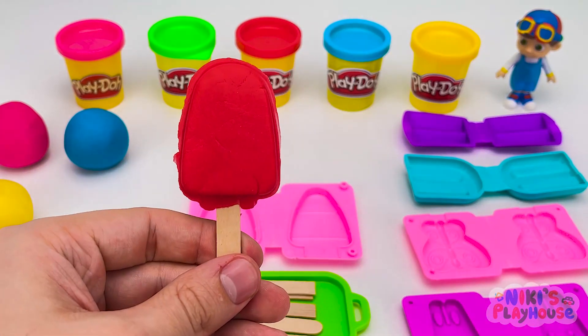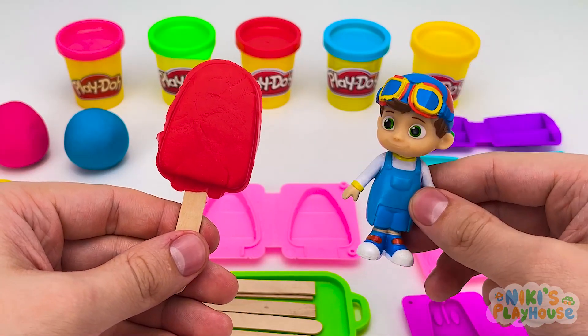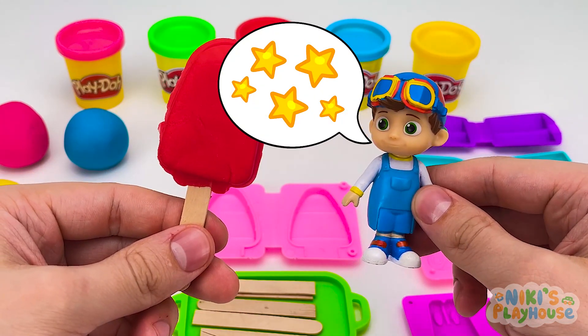TomTom, come over! Your ice cream's ready! But something's missing! Would you like some candy topping? Oh, yes! Some sparkly stars would be great!